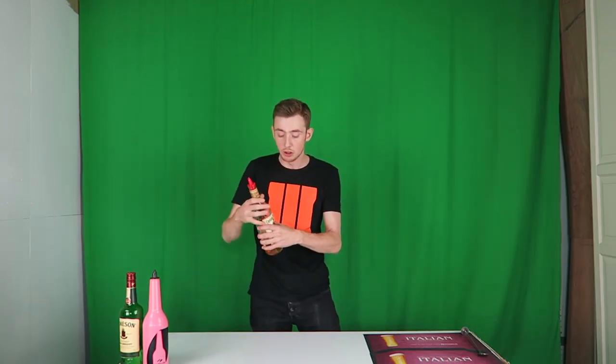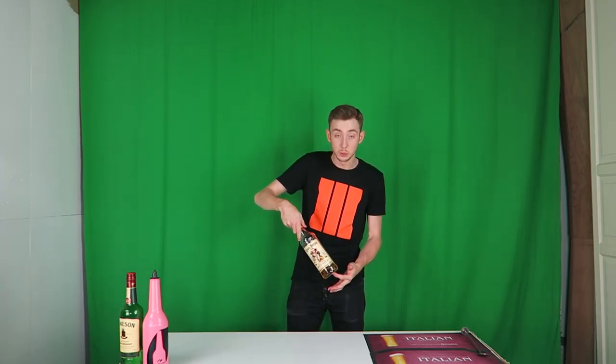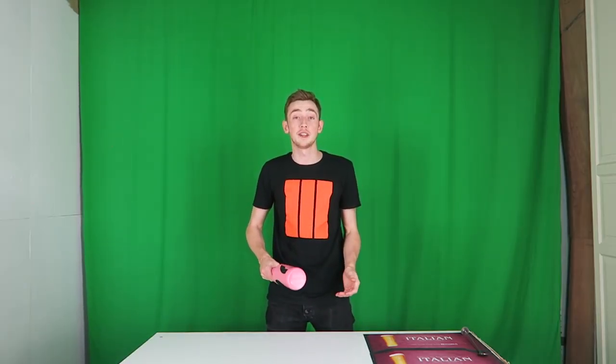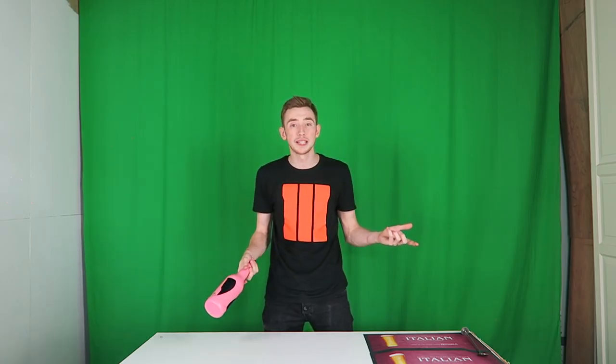Now we're moving on to the one with liquid in it. There's one major difference to this bottle than last week. A lot of people were saying that it looks really good when you flip it, but you can't do it when there's a speed pour with a bottle of liquid in it. I'm here to prove that wrong. I'm going to throw it up and catch it as normal on top. I'm not going to spin it around to pour it, because obviously I've got nothing to pour it into, but that's exactly what you do. As long as you make sure there's only about four shots — no more than four shots left in the bottle — it works perfectly fine.